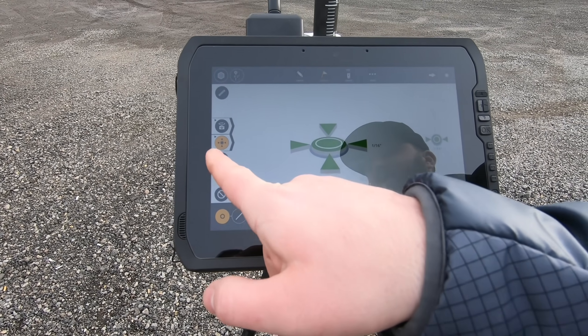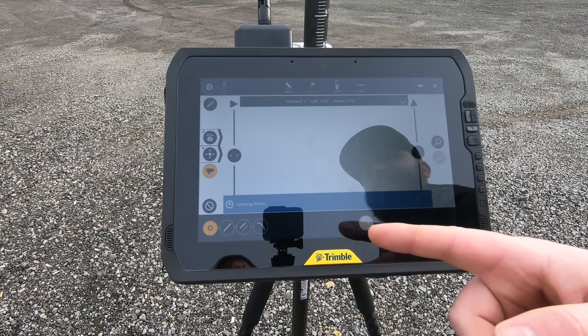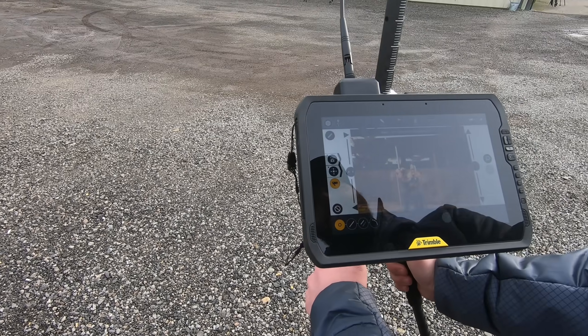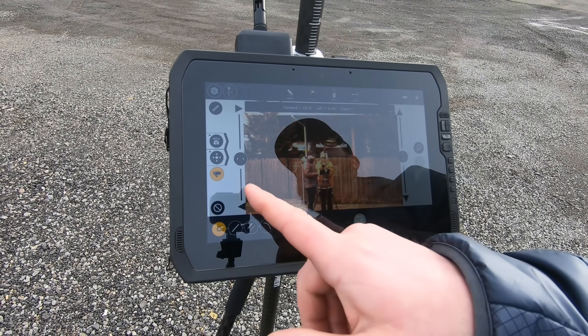This total station also comes equipped with a vision feature. If you lose the total station, it pops up a camera view, though it does take a second to adjust so it's not instantaneous.